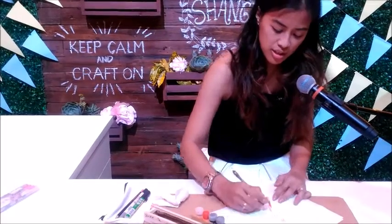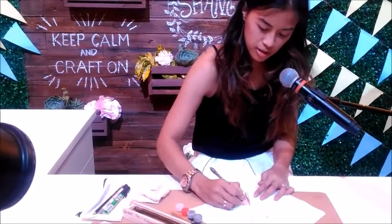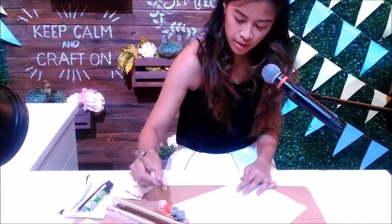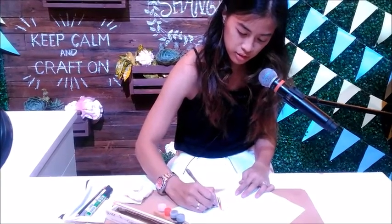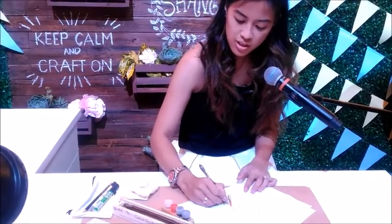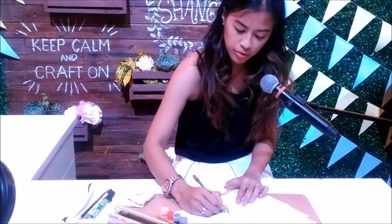There are drills that we do. The basic strokes — this one is called the underturn, this is called the overturn, and then this is called the compound curve. Just a little bit of technicality for you guys. These things make up your letters.